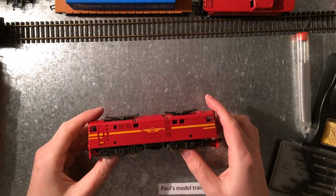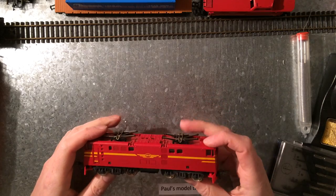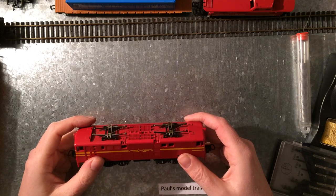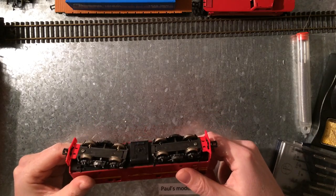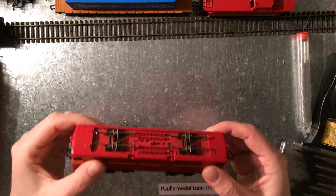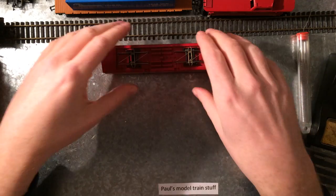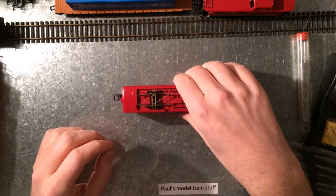First of all, this is a dummy locomotive by Lima. It's an E919 — a South African model train, a model version of their class 5E1. I'll put a link in the description. It's in very good shape, nice and heavy, no scratches, no dents, nothing — as if it was straight out of the box, and that's the only thing missing: the box. But since it's a dummy, it can't drive. It was used as part of a bigger train set where you'd put this on one end and the real locomotive on the other, and they would drive together.